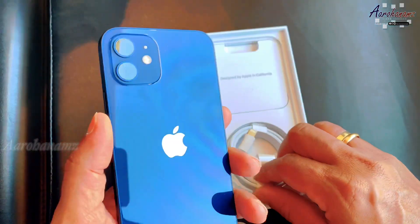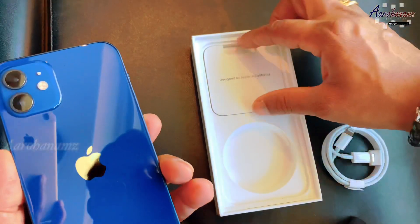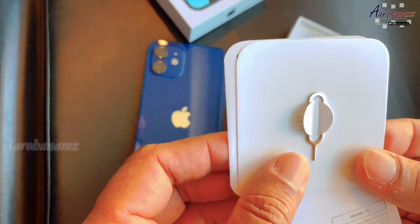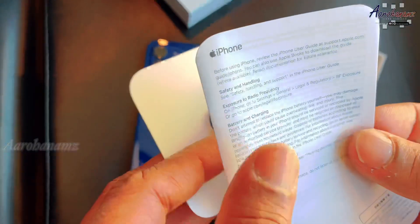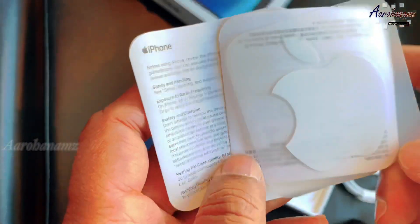The seal has a glove icon. Inside there is a data cable, an Apple sticker, booklets, and a book sheet.